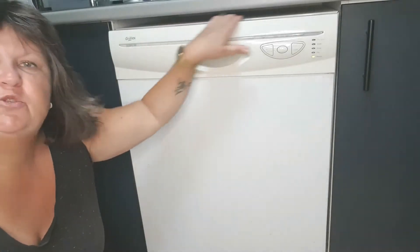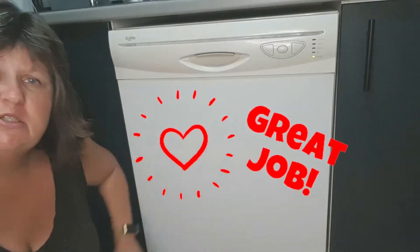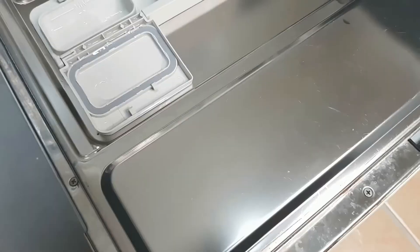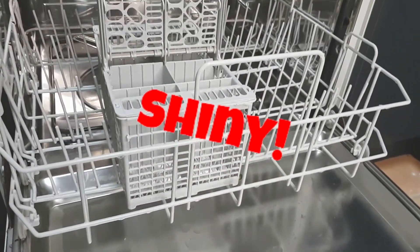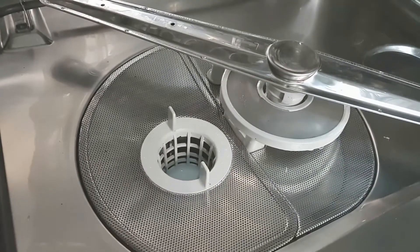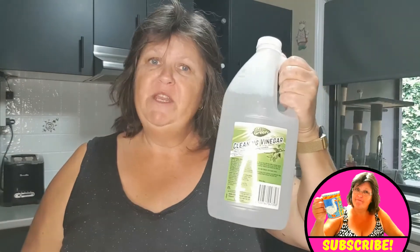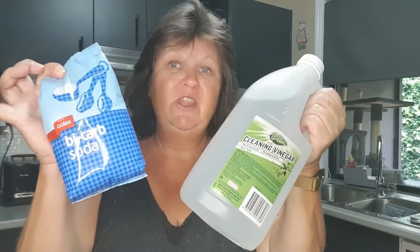I'm all finished. Poor old dishwasher — it was here when I bought the house and that was about 15 years ago, so you're doing very well little dishwasher. Let's open it up and look at the finished product. Oh my god, it's so bright! How good does that look? So shiny. All the edges are clean, and in there is clean. Beautiful.